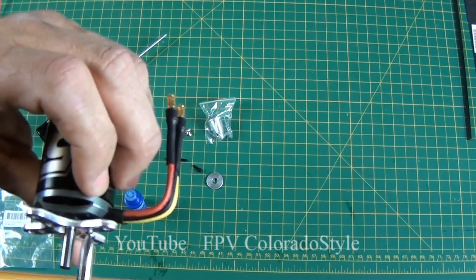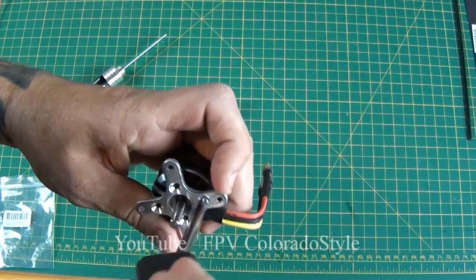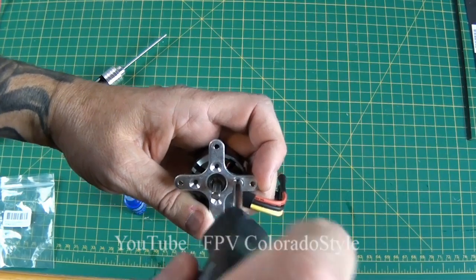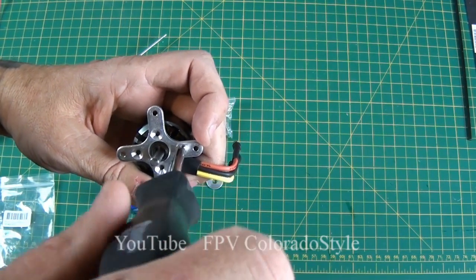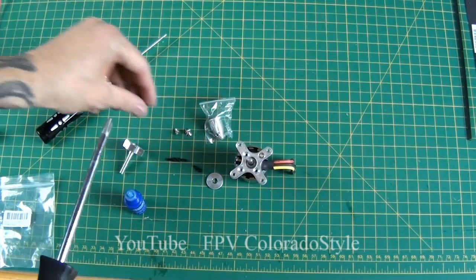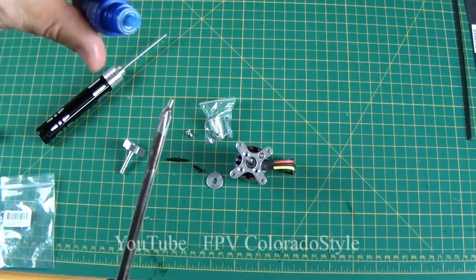That would be disastrous, so you want to be careful about how much blue Loctite you use. You definitely don't want that going down in your motor — it's basically liquid plastic. For the first screw I'm just going to put it on gently, kind of loose. Second screw.